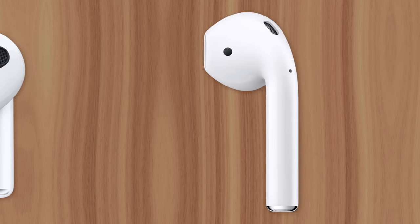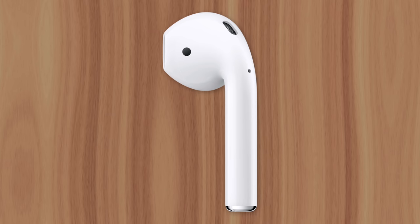But there have also been cases of the reverse happening, where debris and earwax has blocked the air vent and caused sound quality to suffer — similar to covering the vents with your fingers.